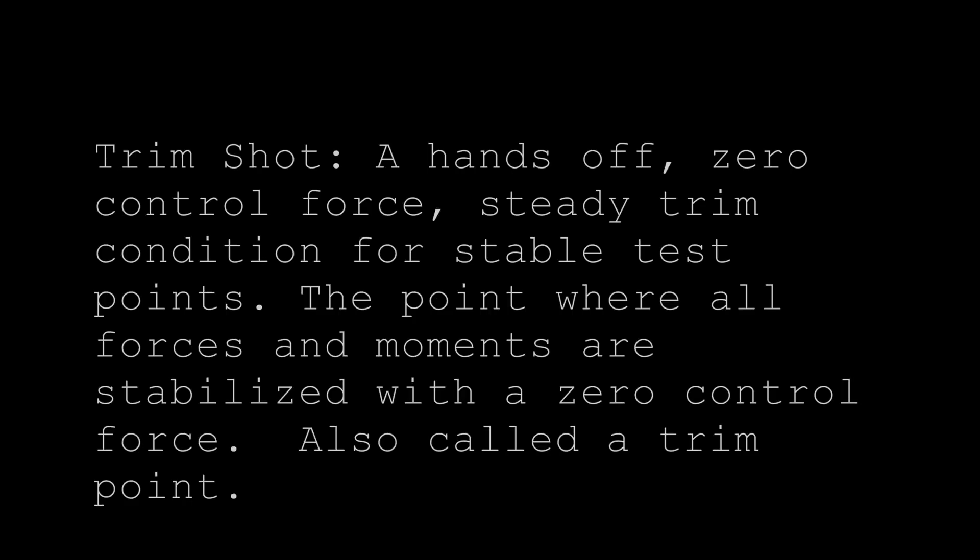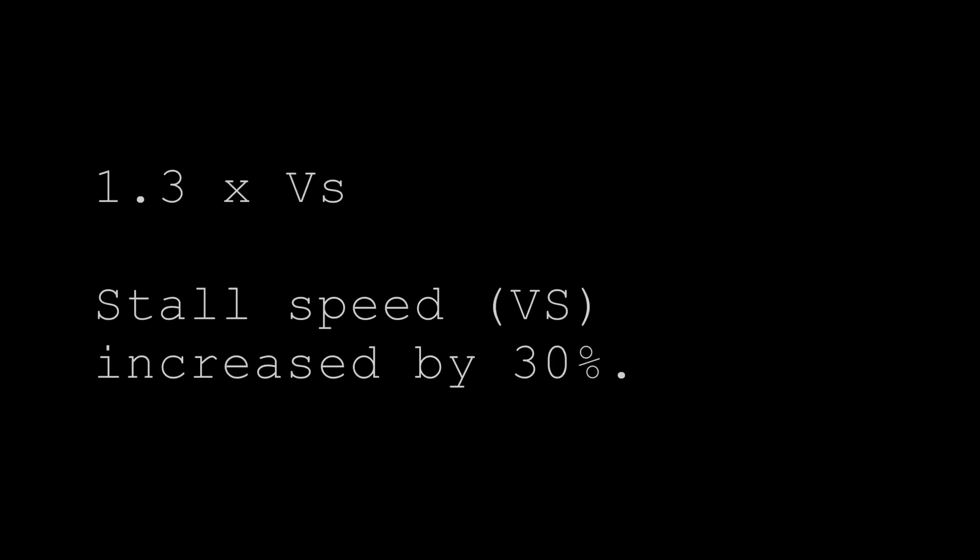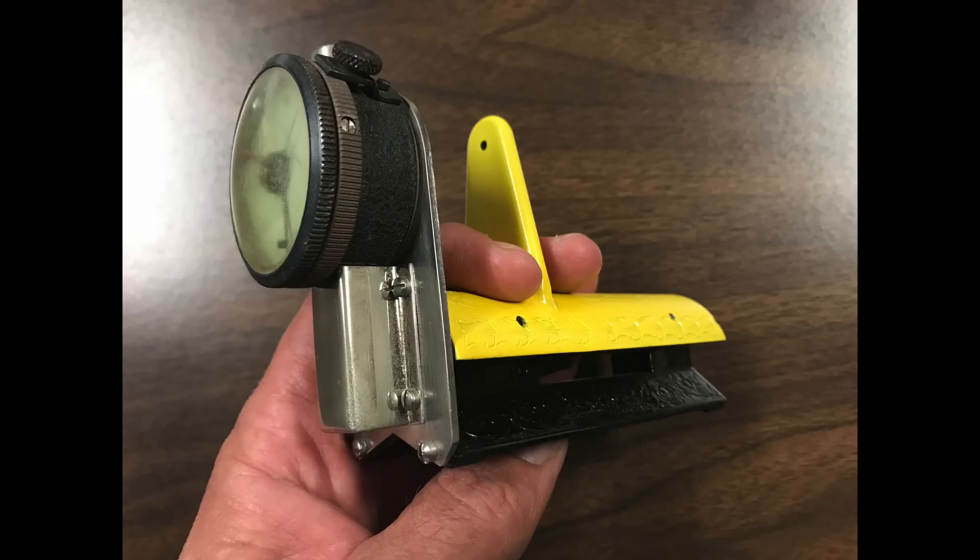So I took a trim shot at approximately 1.3 Vs, which worked out to about 110 miles per hour, and then measured the amount of force required to pull the airplane off of that trim speed using a stick force gauge. I did it in five mile per hour increments. The idea is that in a stable airplane, it should take more and more force to pull the airplane off of that trim speed.